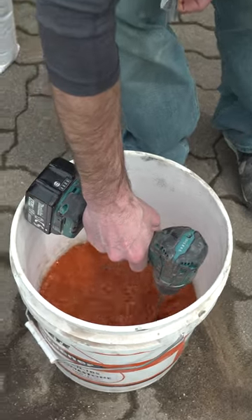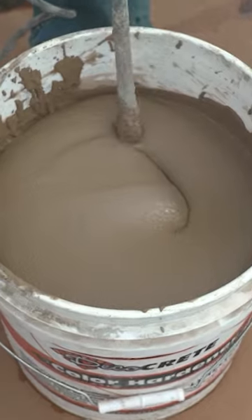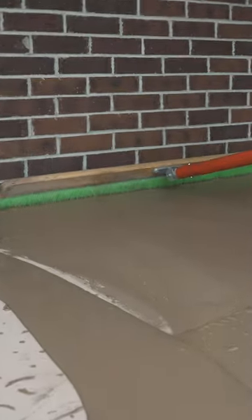We got our base coat all applied and now we're just letting this dry out so we can get on to our second application. In today's case, we're just going to re-broom this surface — it was originally broom concrete, and that's what we're going to put back on it.